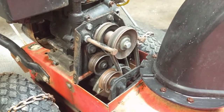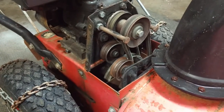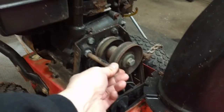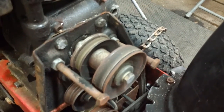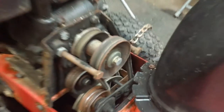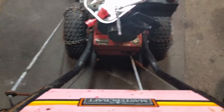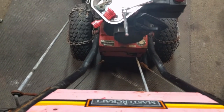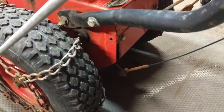I always leave the access panel off when we test it and fire it up, just so that if I need to make an adjustment I don't have to pull it off again. You always want to go in here and make sure that your belt guides, which bolt into the engine on either side of your pulleys, are tight and not going to wobble. There's quite a bit of resistance and it feels like there's quite a bit of tension on that. A little bit of lubricant down here on this arm back into the guts of the machine will go a long way.